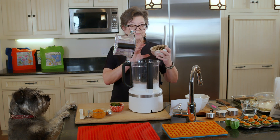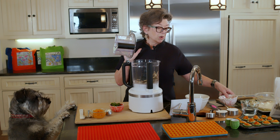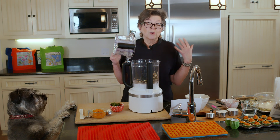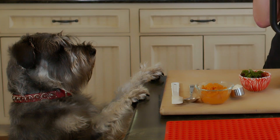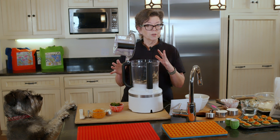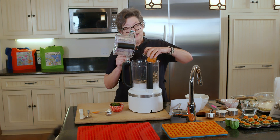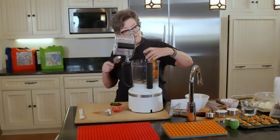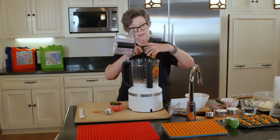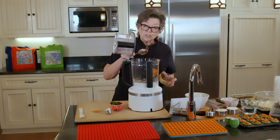In goes one cup of dried anchovies. You might be wondering about salt. I thought no salt — dogs, no salt, zero. Wrong. Dogs need a little tiny bit of salt. You just don't want to go overboard. It does keep their electrolytes under control, just like in a human.